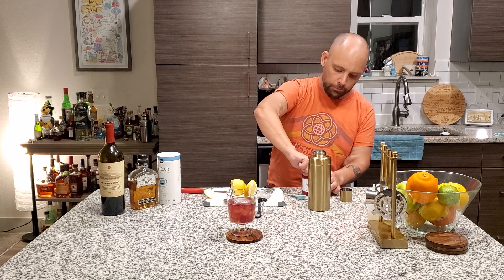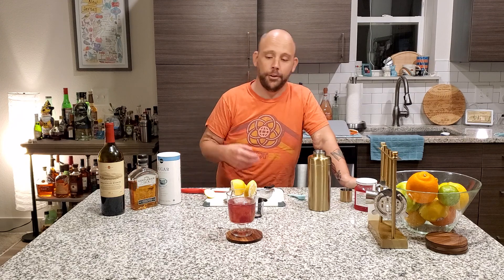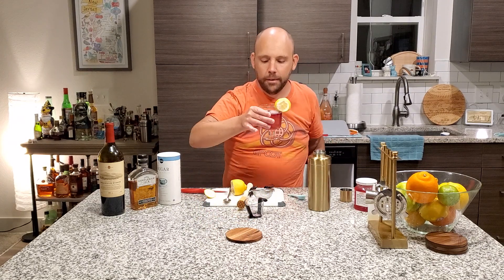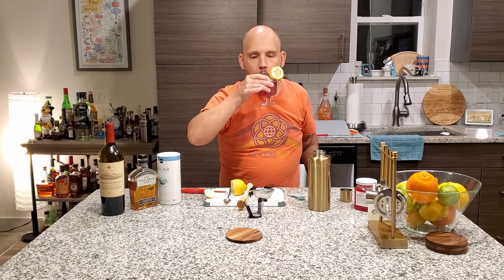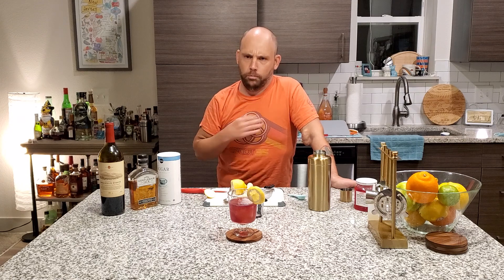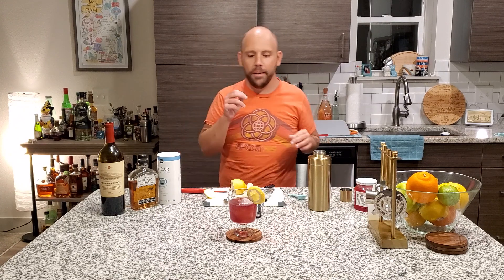Ladies and gentlemen, I present to you, per your approval, the New York Sour. It's going to be a little sweet, it's going to have a little punch, and it's going to be delicious. Let's give it a shout. I just want to point out the color — love it. Oh, man. Where do we start? I'm sure you're going to get the red wine right away. It's hard, it's good, warms the soul. Then you get the whiskey, and it's just — they're playing off each other. And then you get the lemon, you get the sugar, the granulated feel. Everything just meshes together.